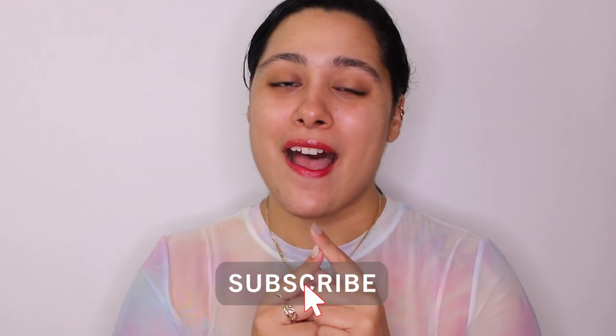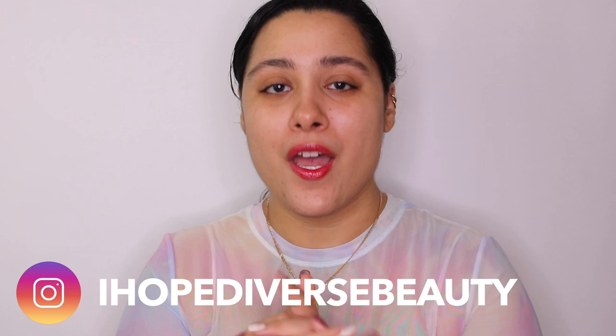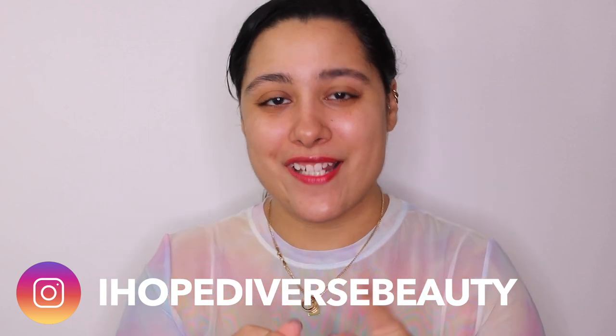Hey guys, welcome back to my channel! If you're new here, I do a lot of beauty content, especially K-beauty. I also make travel vlogs and pretty much any video I'm passionate about. Don't forget to subscribe and hit the notification button — and let's start. Today I am starting this video without makeup.